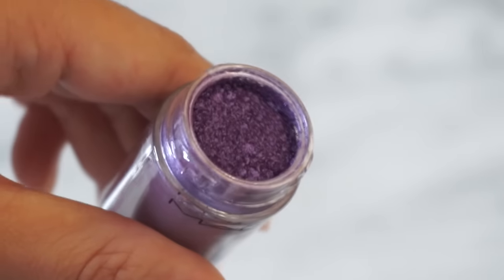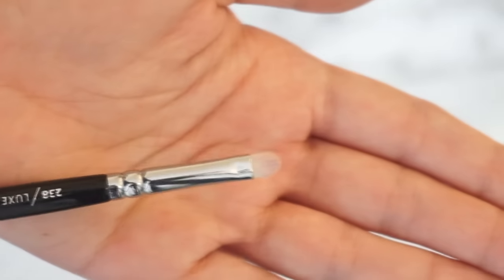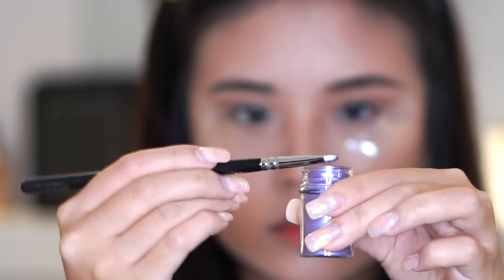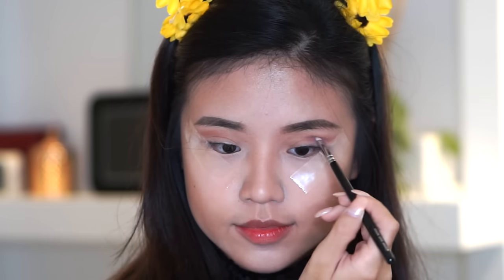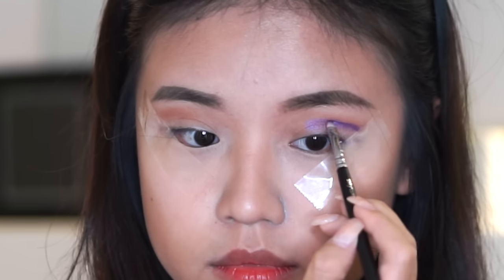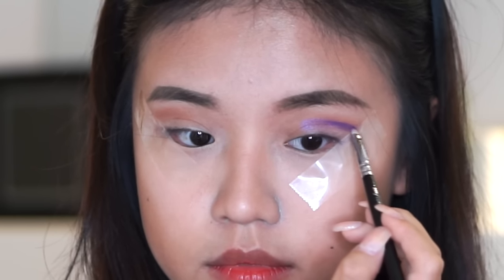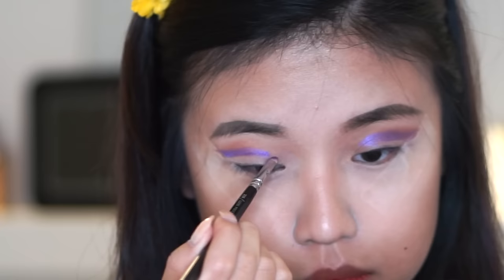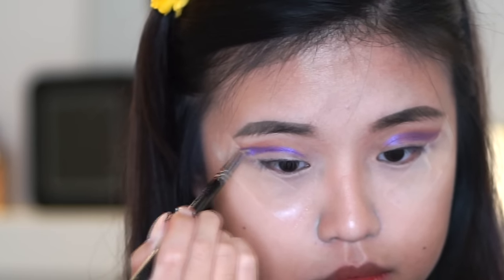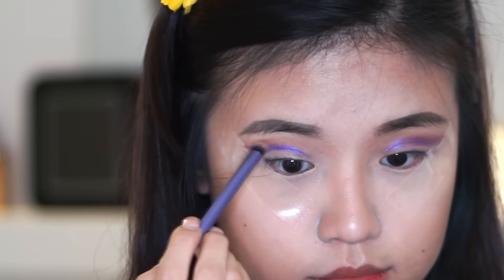And then we're gonna use this purple color — this very vibrant violet color — with my small brush from Zoriva. Wet it a bit so that it'll come across very pigmented. Then you want to draw a line on your crease; it's kind of like a soft cut crease. Follow the tape's line so that you'll kind of have a purple wing on the ends of your eyes. Just blend out the harsh edges with a blending brush and your previous transition color.